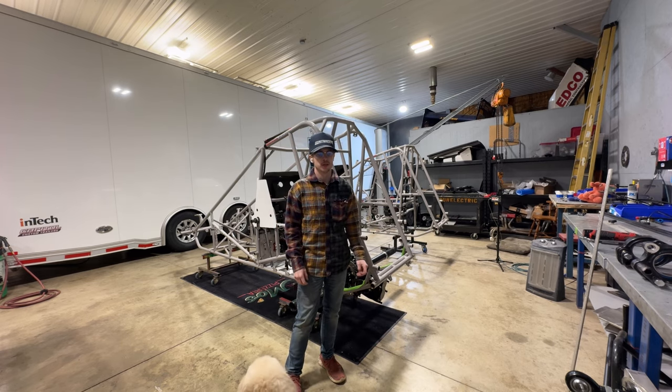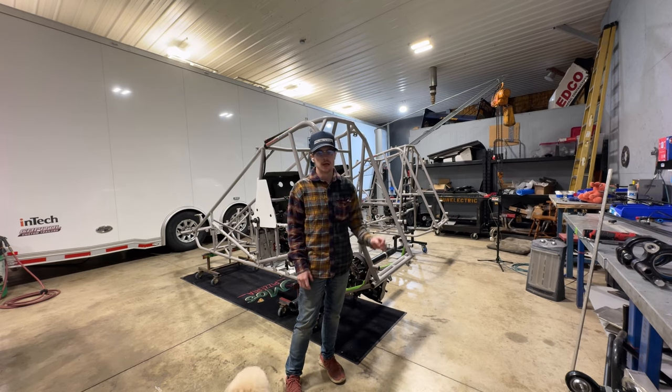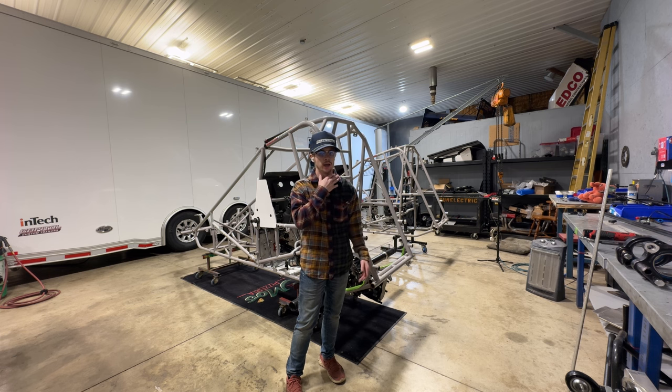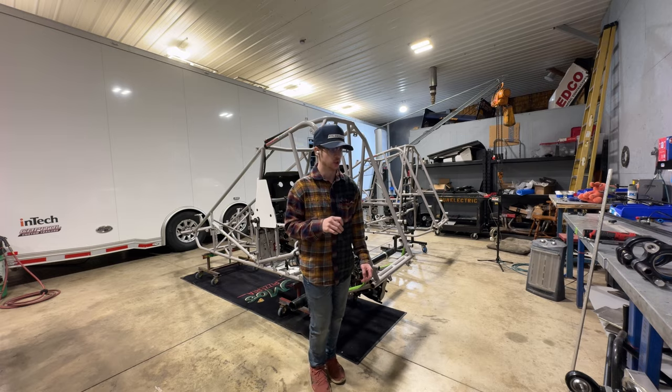Alright, so we're ready to square this rear end and get it in place. I'm going to show you a couple things, like the birdcages first, and then I'm going to explain how, if you called Maxim, they're going to tell you to square your car. I don't want to show both — it's just a time-consuming process. So I'm going to explain it and then as I show you how I square my rears, the first way will make sense.